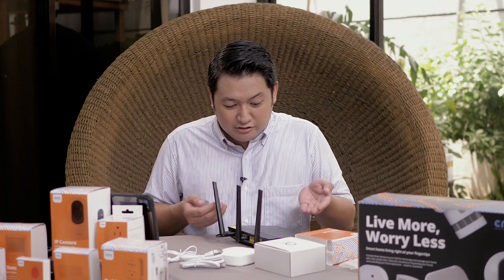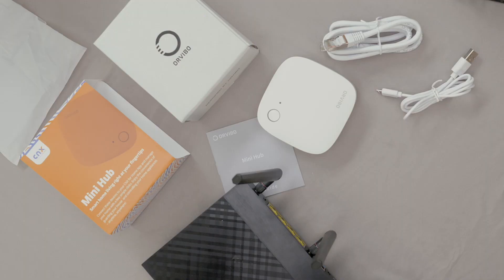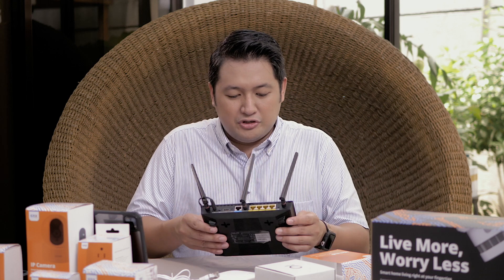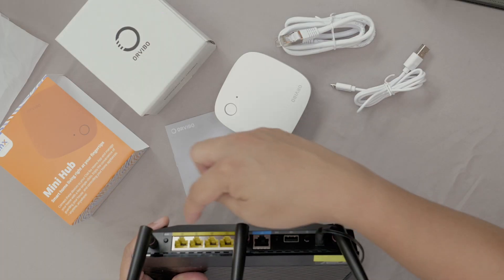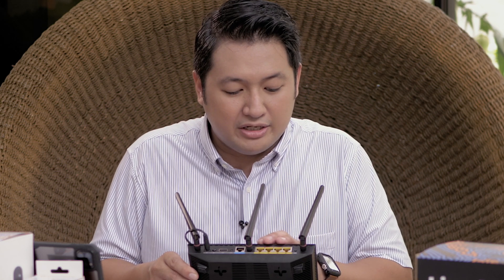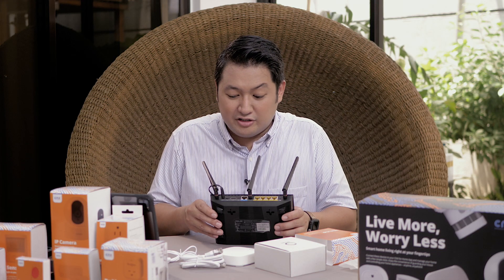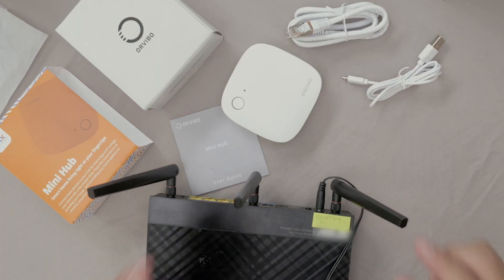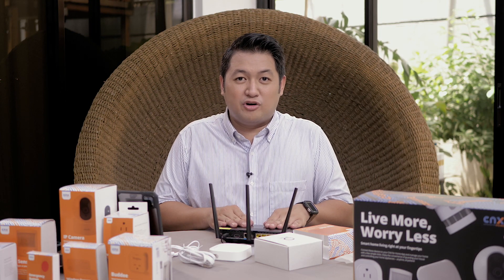So how do we pair the CNX for Homes Smart Hub? First, you need to be near your router. This is a pretty standard router — it varies depending on what your router is provided by your internet provider. Routers like this have a standard 1, 2, 3, 4 LAN cable port. You need to be within the vicinity of your router, and note that the router must be 2.4 GHz.